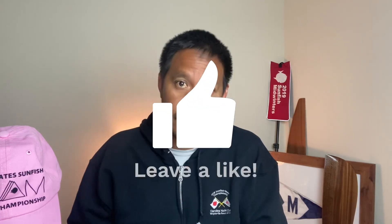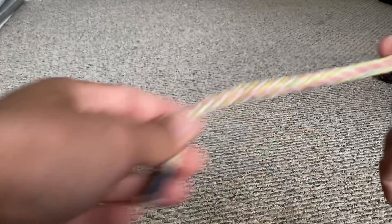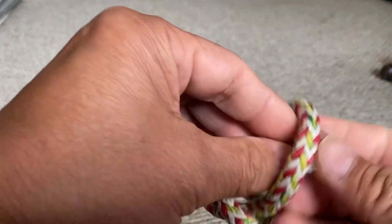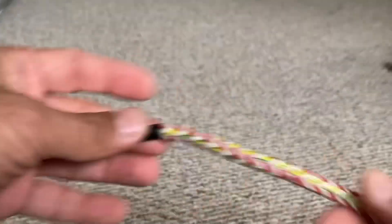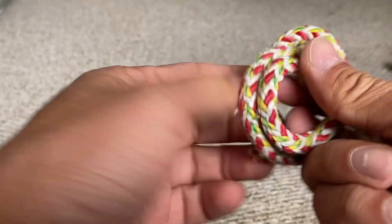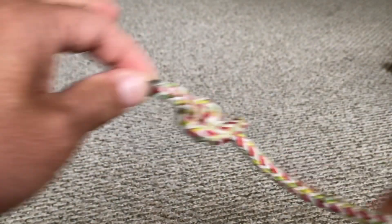The second knot I'd like to talk about is the stopper knot. There are a whole bunch of different stopper knots you could use, including the overhand knot we just talked about. Two knots I like to highlight are the figure eight knot and what I call the wrap-around-your-fingers-a-couple-of-times-and-do-an-overhand knot. I prefer the wrapped version because it doesn't let go as easily as a figure eight. You would use a figure eight knot on the mainsheet, because if the sail goes out you don't want the mainsheet to go flying through the block. You can also use it on jib sheets and spinnaker sheets.